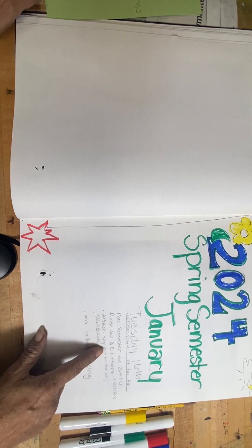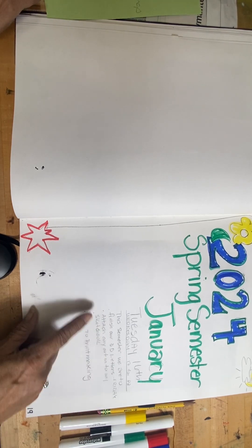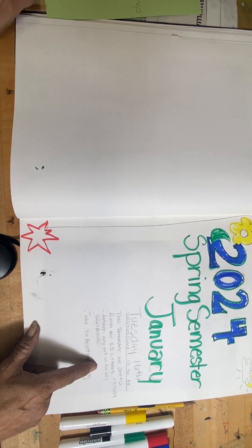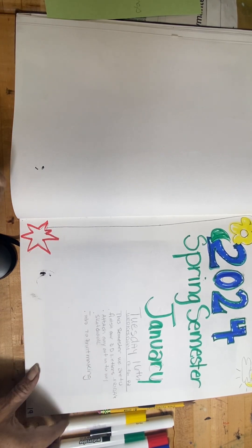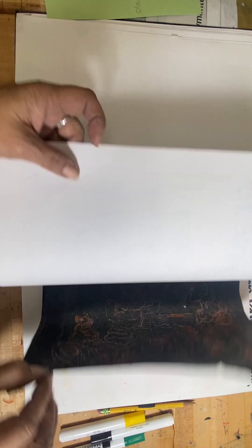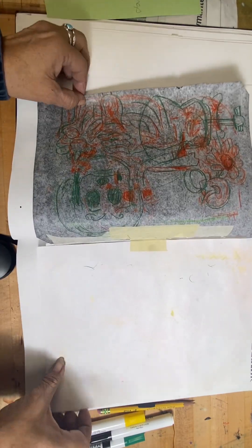This semester we're going to finish our 3D letters. We're also starting the introduction of printmaking. The next page in your sketchbook — make sure you have the following work included.